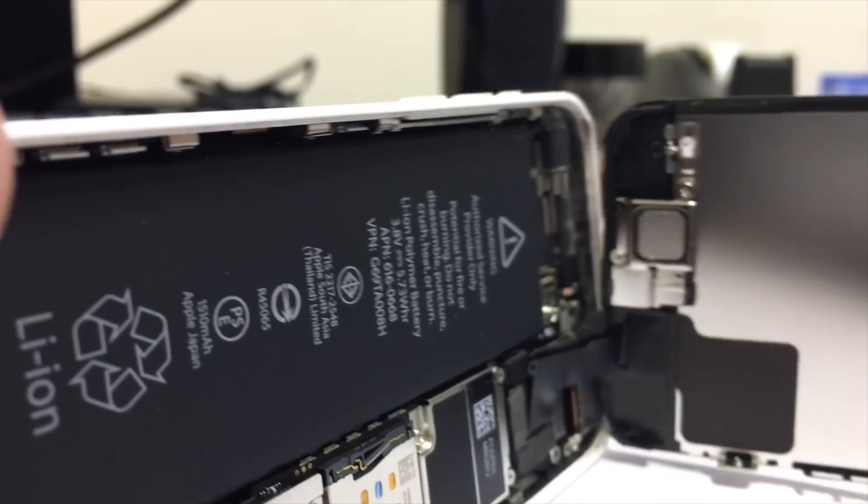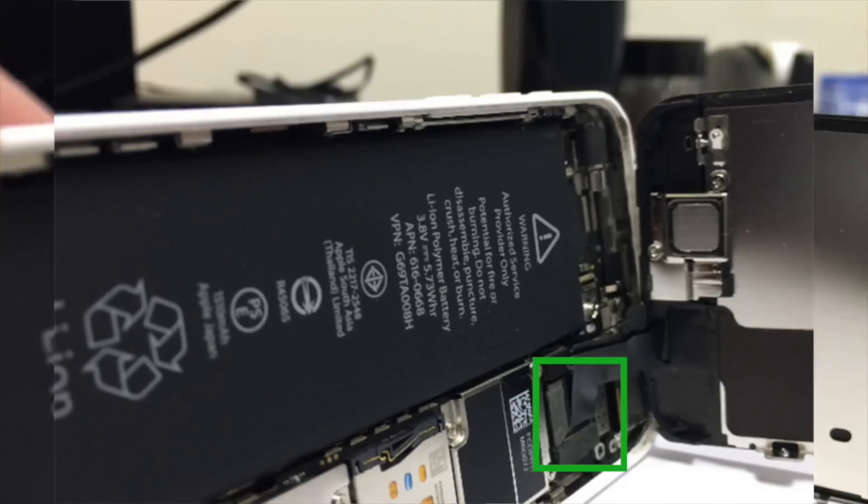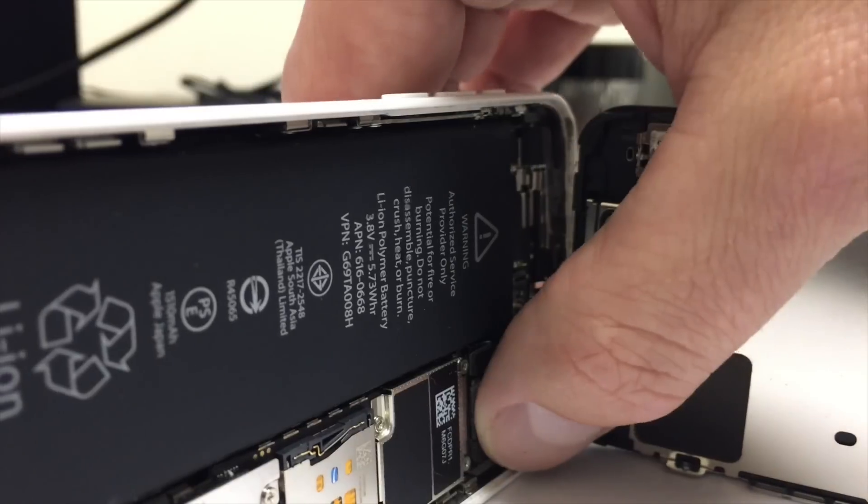Once you've removed the bracket, you'll see three connectors: the front facing camera, a sensor cable, and the LCD cable connector. Lightly press on these cables to make sure that they are connected.